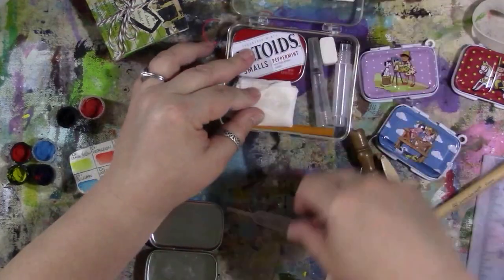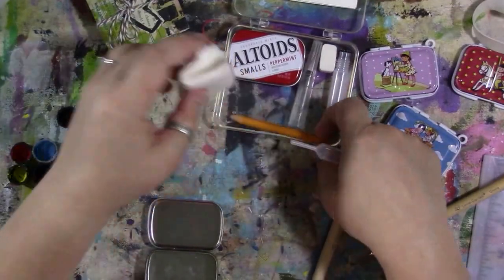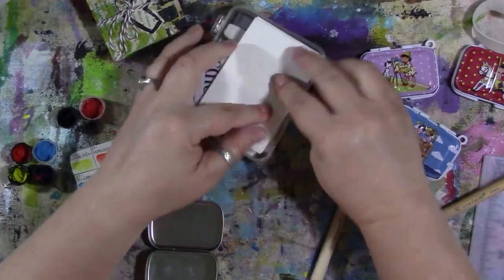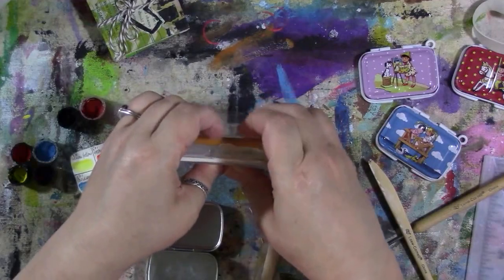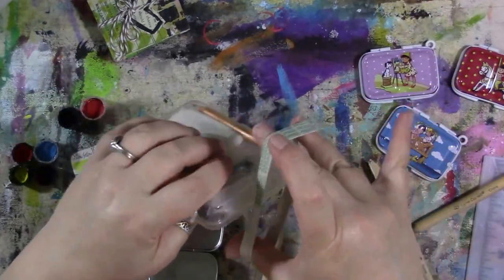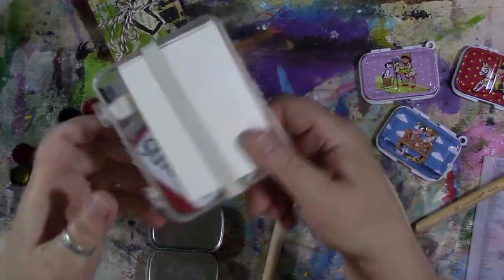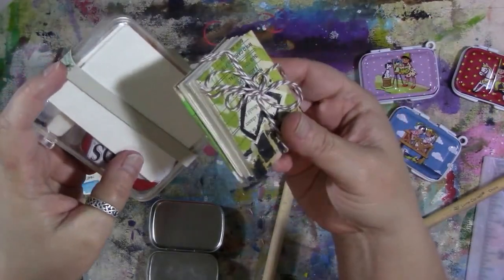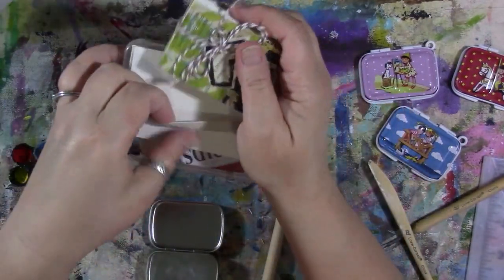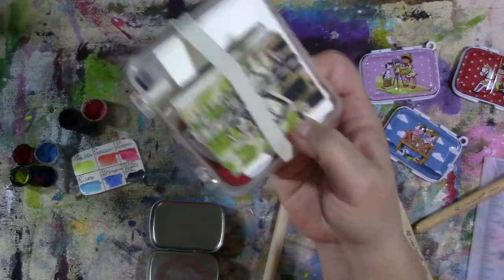I usually have it in my handbag. It has the teeny tiny Altoids tin in it, a water brush, a piece of eraser, a small pencil, a piece of paper towel, a dropper, and some watercolor paper. It's a little bit tight but I like this box because it is so small. I usually put a rubber band around it and I can just put that in my purse and take it anywhere. I also have a little teeny tiny watercolor journal I made that fits underneath the rubber band — the whole thing fits in my handbag, so it's really cool.